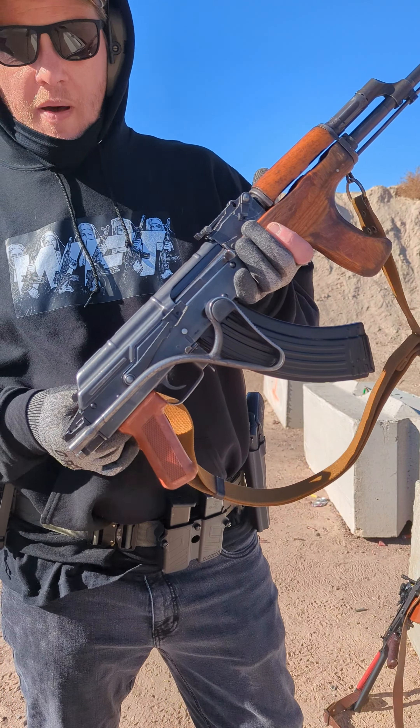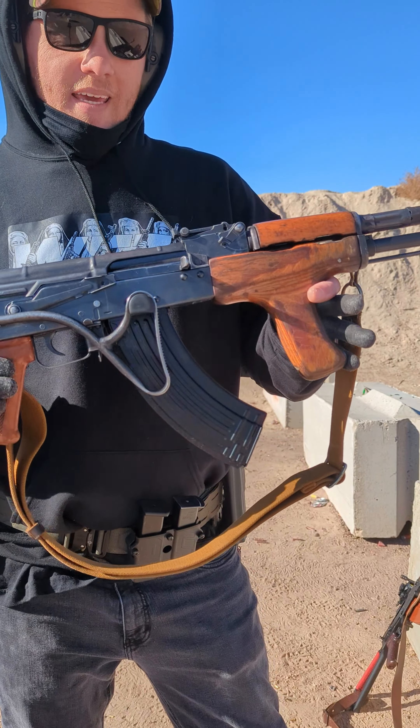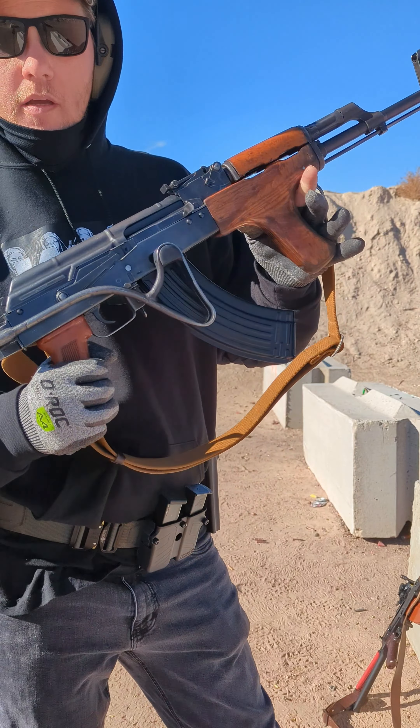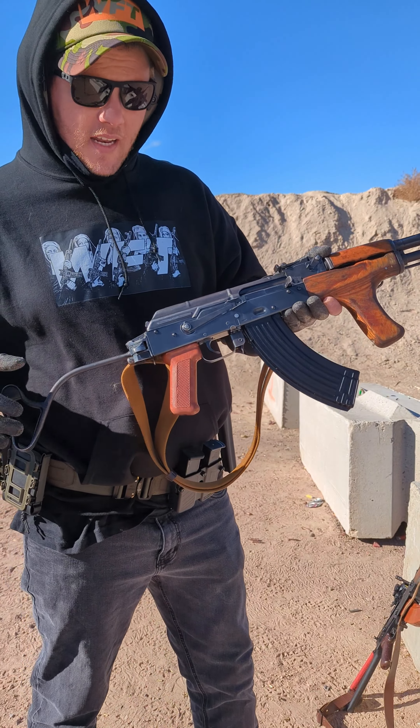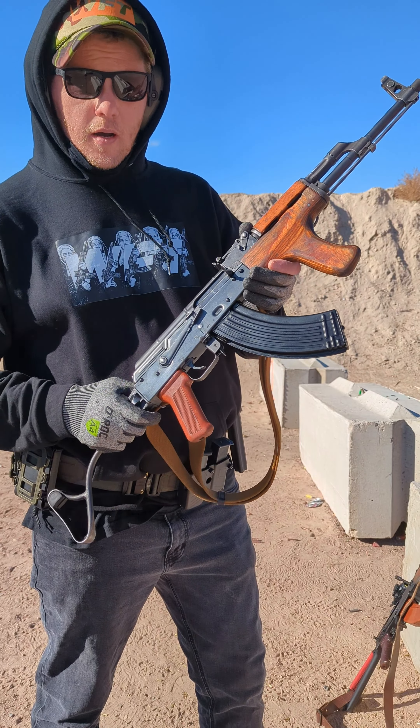Back with the range portion of my Atlantic Manufacturing Romanian PM90 kit build. Sorry about the wind — it's blowing pretty hard out here today. A little cold, so let's heat her up.